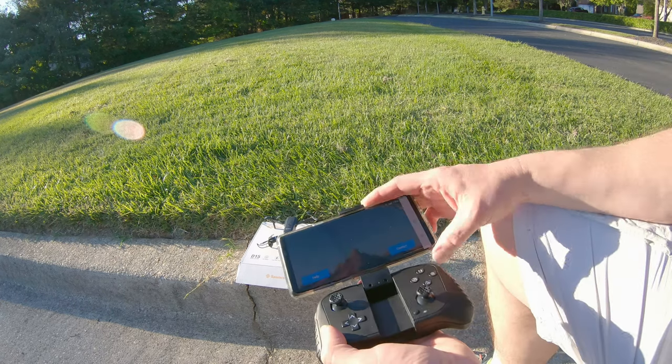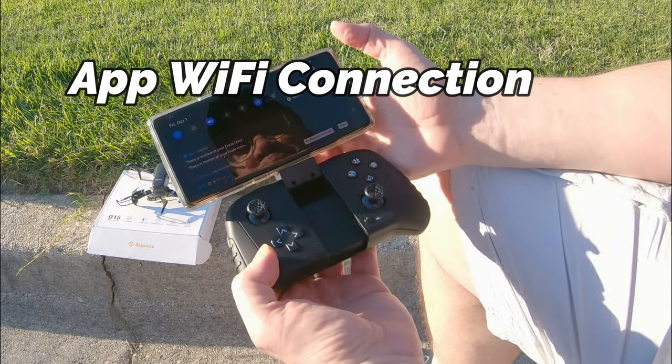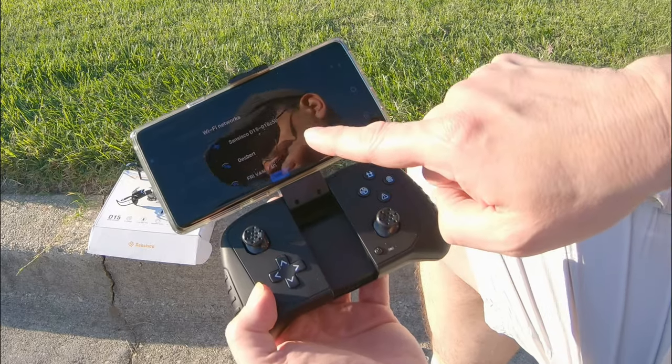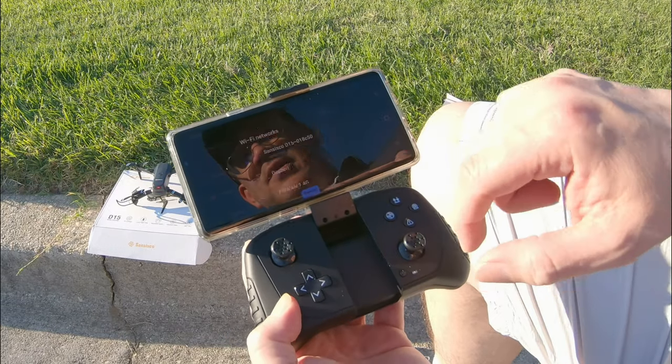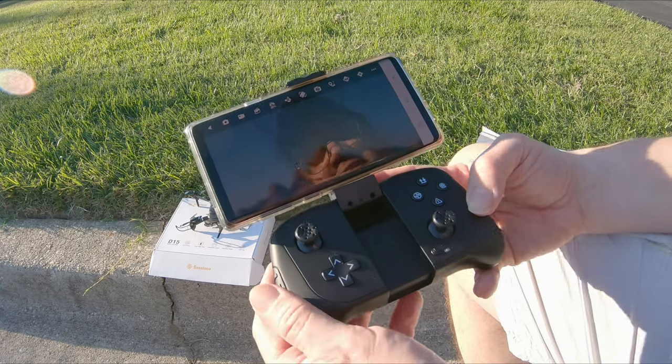What I'm going to do now is hook up the drone to my Wi-Fi. Go to Wi-Fi and let's look for the drone. There it is — Sanseco comes right up. Click that, open up the app, hit connect, and I should see the image.